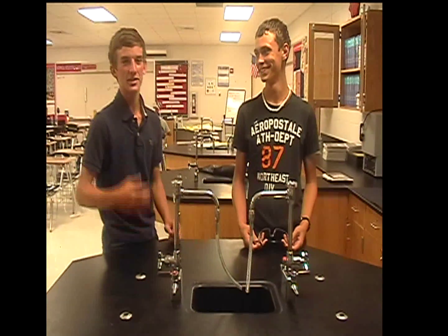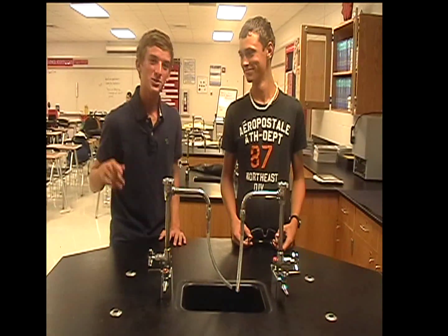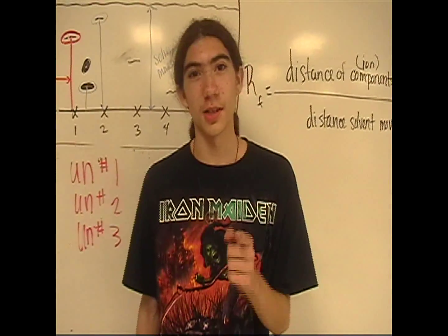Alright, hey everybody — Nickel and Jmac here. We're gonna teach you some chemical safety in the lab. First we're gonna show you what not to do, and then we're gonna tell you how to handle that.